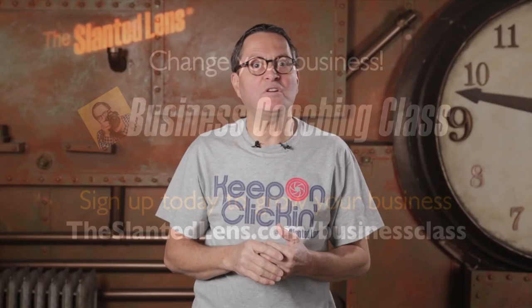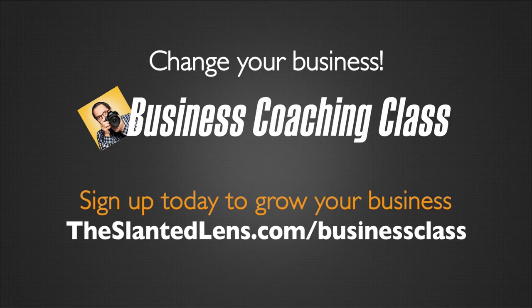The Slanted Lens Business Coaching Class is back. For those of you who didn't join us last time, you missed out. Has your business grown like you want it to? We'll help it grow. Get involved with us — it's time to go. Go to theslantedlens.com/businessclass and I'll help you grow your business.